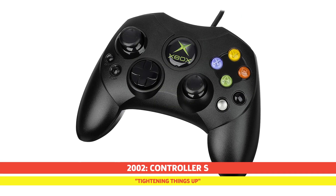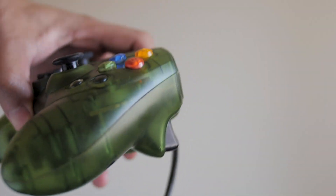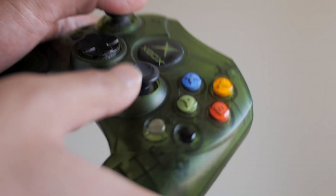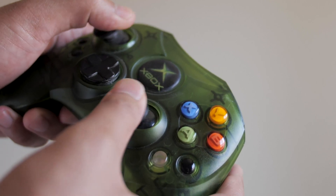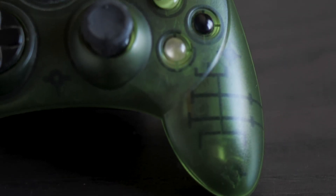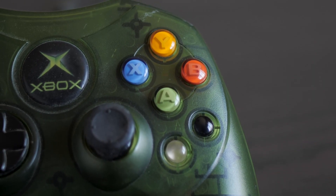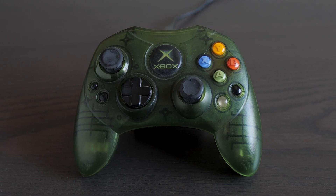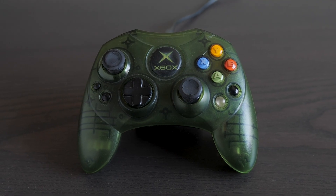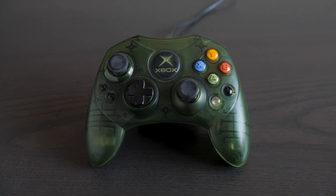After gripes about the excessive weight and size of the original Xbox controller, Microsoft dialed it down a bit with its second iteration, with it being more lean and ergonomically pleasing. Along with the smaller build, the updated design shrank the logo, moved the black and white buttons to the bottom for easier access, and also brought back the rounded button style. The revised controller was well received by the gaming community, and practically paved the way for future Xbox controllers going forward.